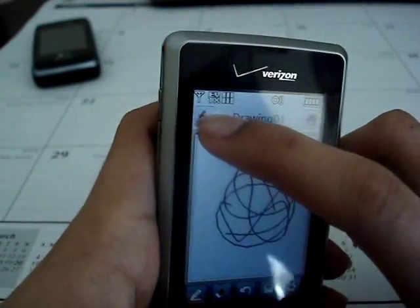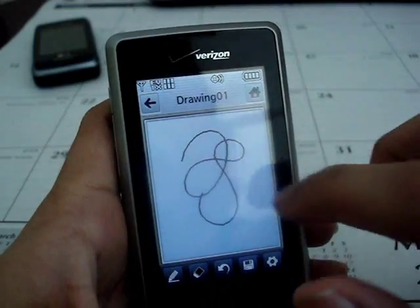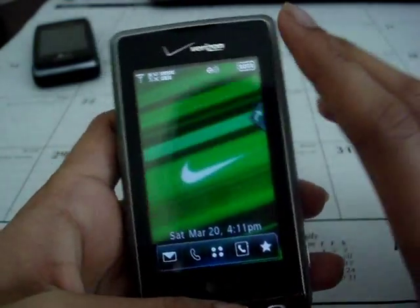The downside of the drawing pad is that you can't erase quickly. You either have to cancel to start a new drawing, or erase all of it, which is kind of a hassle.